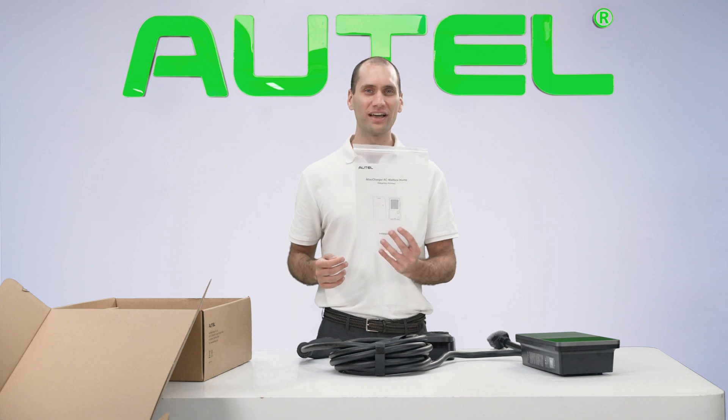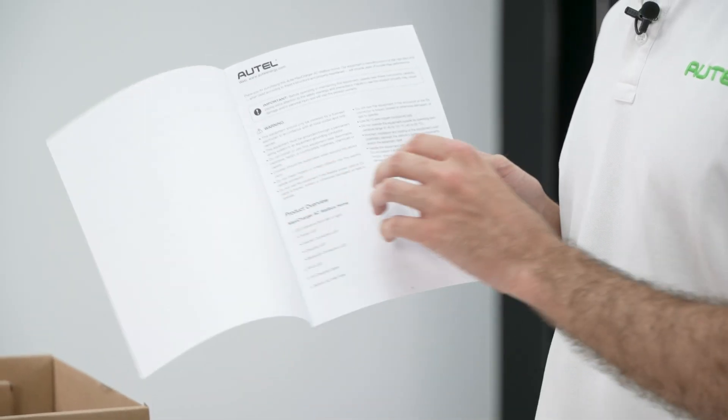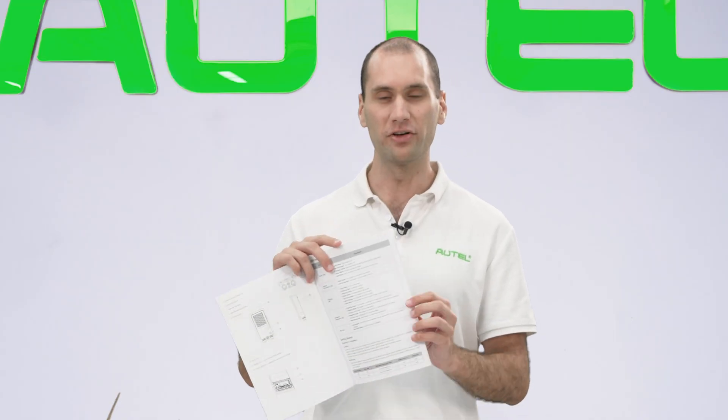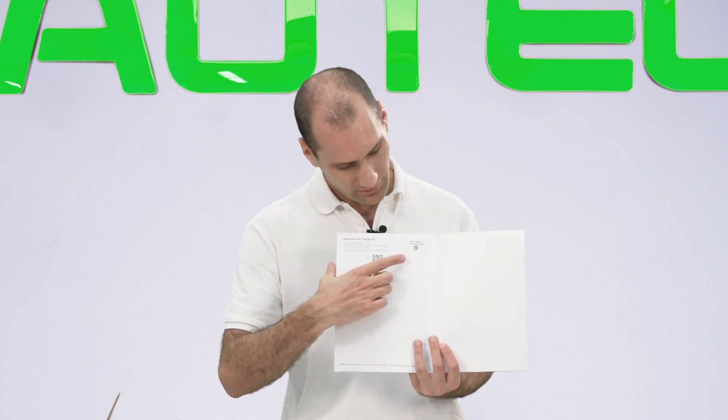The packing list, installation guide, and amperage labels are included here. The installation guide is a comprehensive booklet for certified technicians to follow. On the last page we have a QR code. Download the official Autel Charge app on the App Store or Google Play Store, register, then scan the QR code in the top right corner to bind the charger in your app.